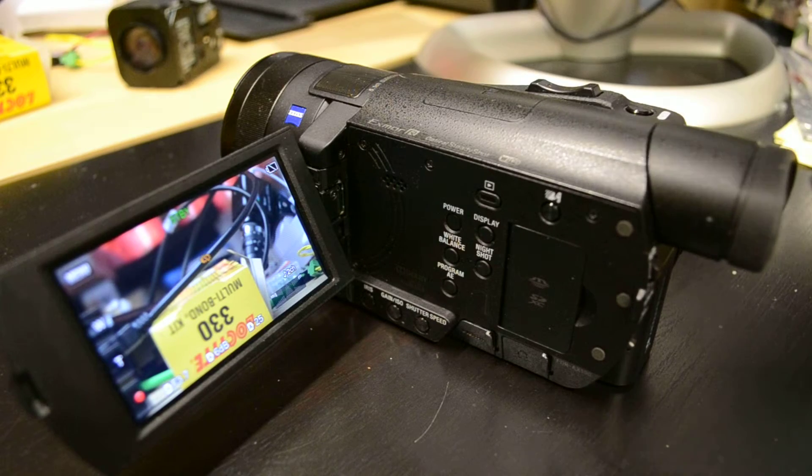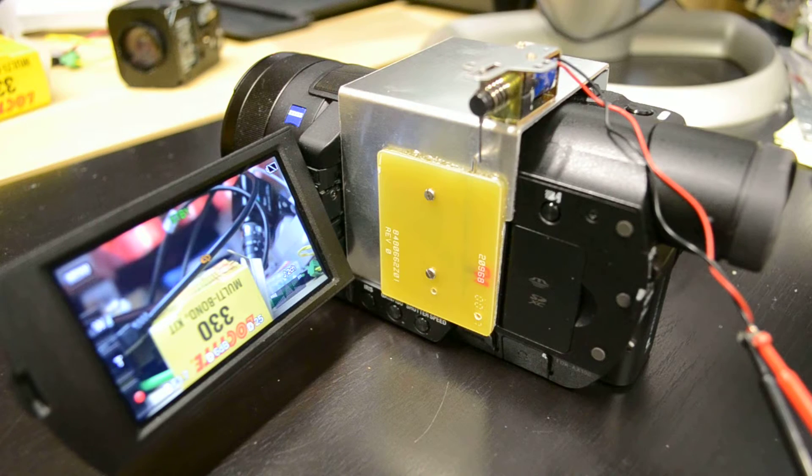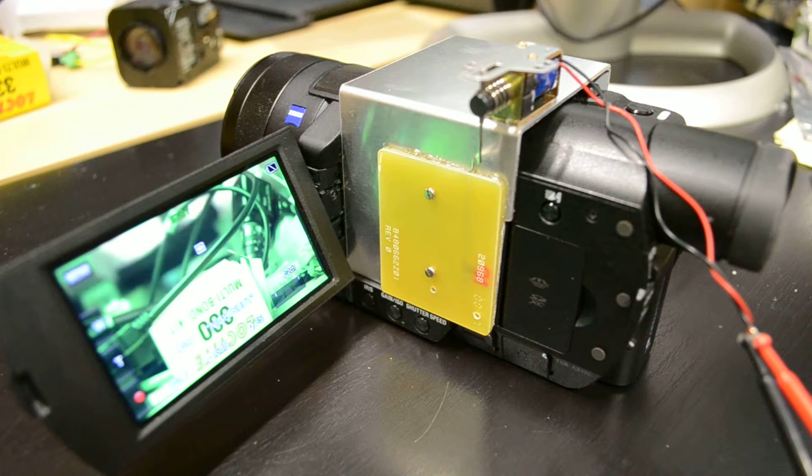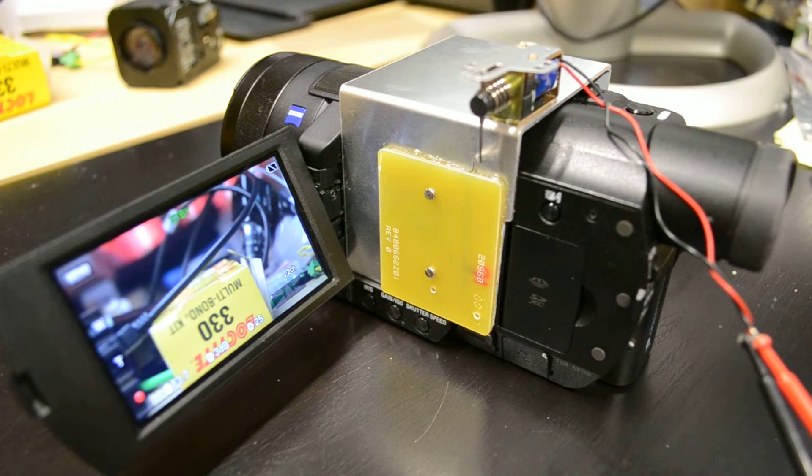Simply a solenoid operated switch that fits neatly over the night shot button, and then when activated we can switch between daytime and nighttime use.